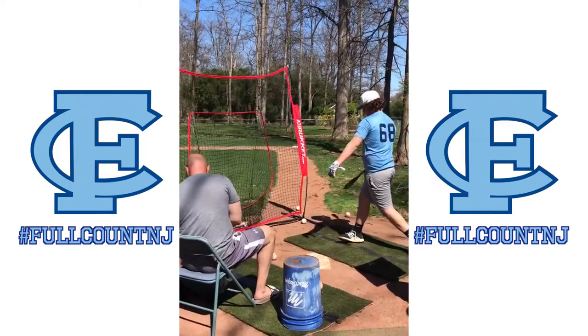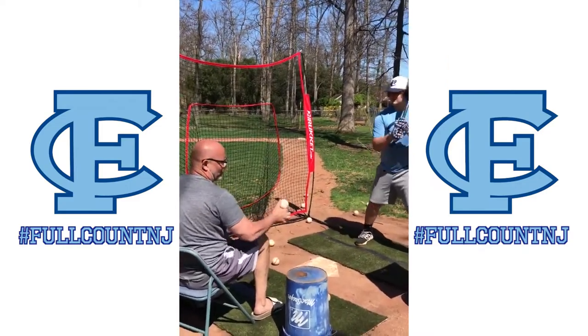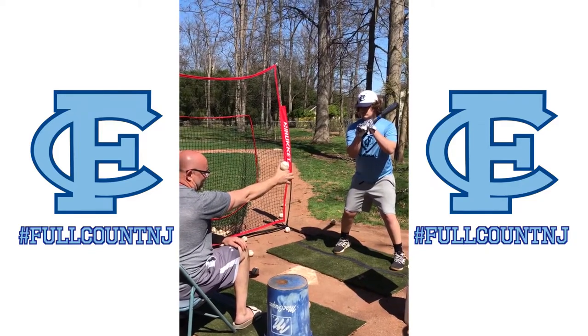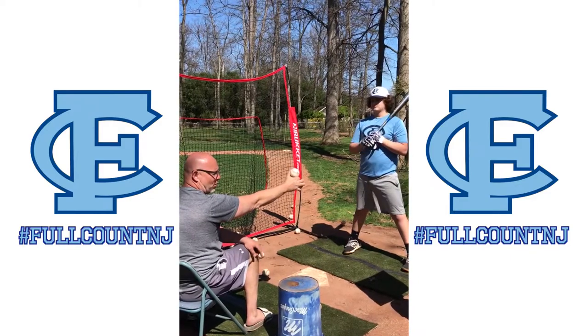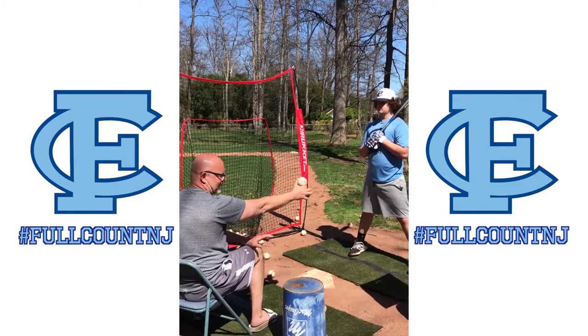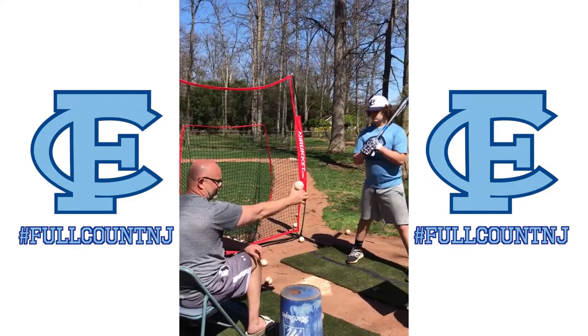I'm gonna pick a ball — either the top or the bottom — which he's got to hit. As I start up here, the hitter knows I'm here. I'm gonna say 'load' to get him loaded up, and then when I drop to the bottom, I'm gonna call either top or bottom. The hitter has to be able to react quickly, have good mechanics, and wait sometimes — or be quick enough to get the barrel there sometimes.